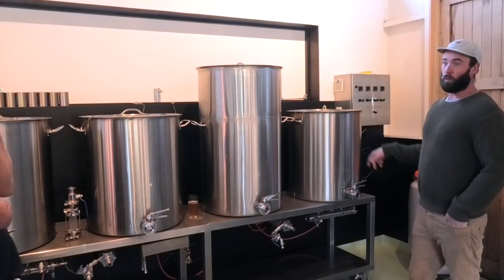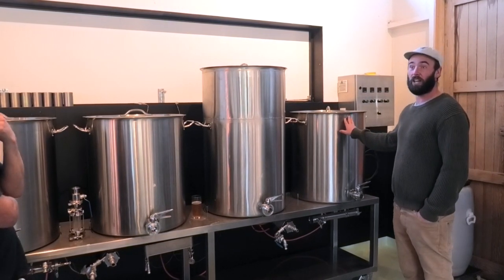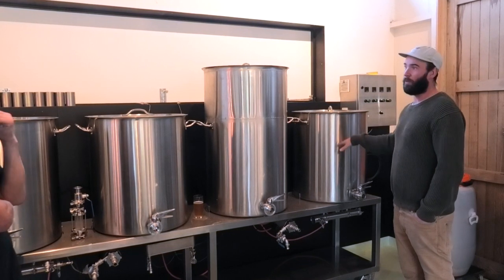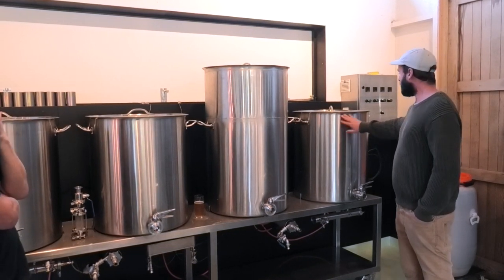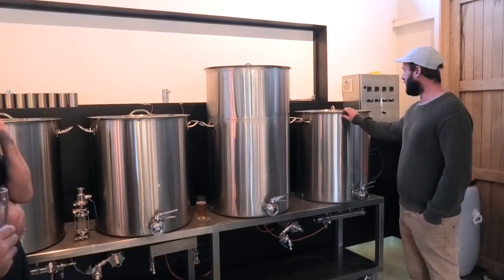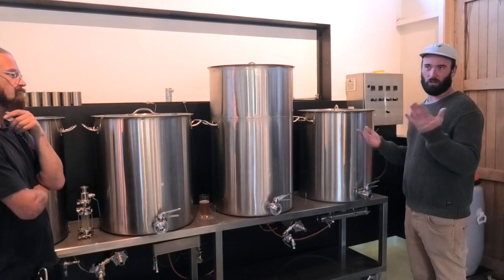Basically this is where the hot profile is really coming out. We'll do about a 20-minute steep in here. With our IPAs we can sometimes go up to 8 grams per litre of hops. It goes down a lot for something like our saisons and wheat beers.